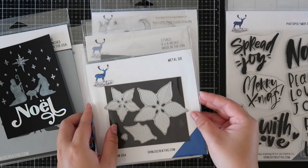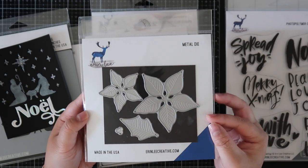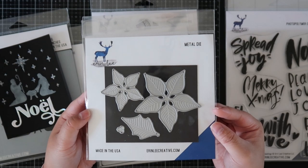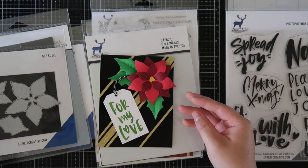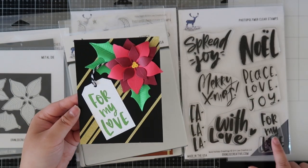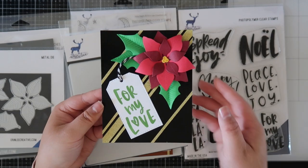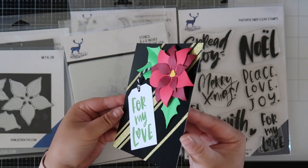Next is the layering poinsettia die set, and this one is such a fun one because you can create dimension for your cards, which is what I did. I kind of created a present looking card using one of the sentiments from the Bold Holiday Greetings, and I poofed up the poinsettia — I kind of curled it with a pencil and it adds volume to the card.